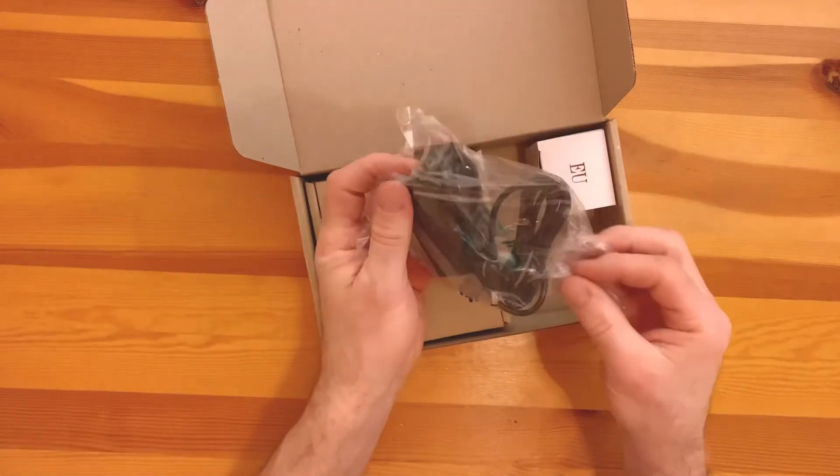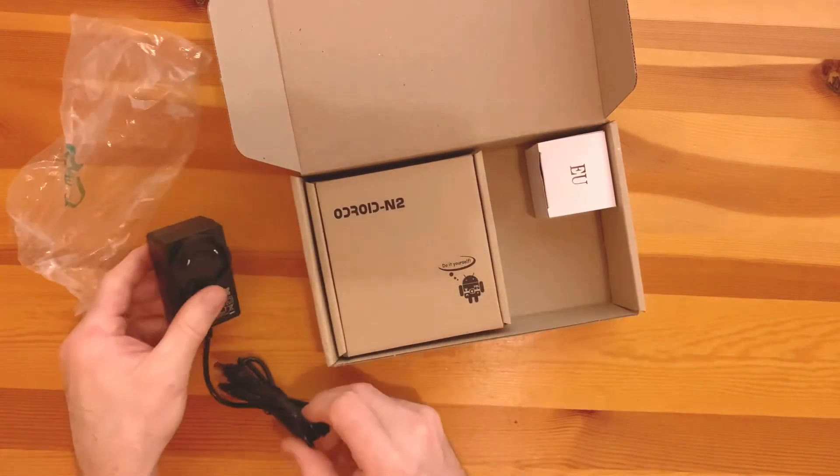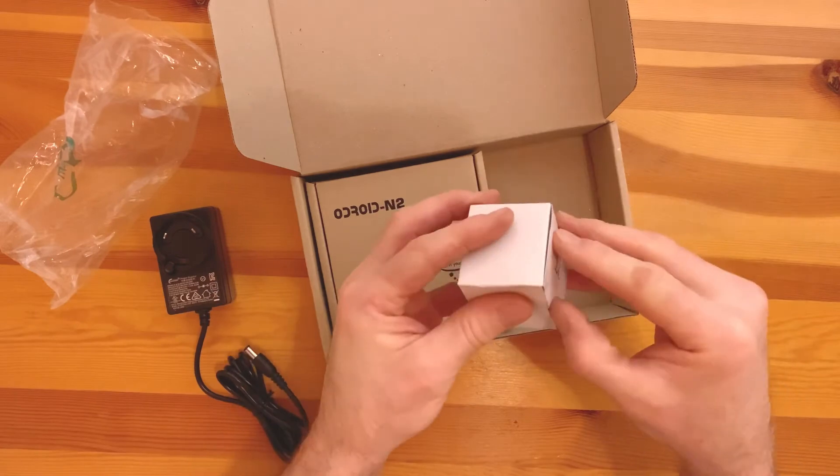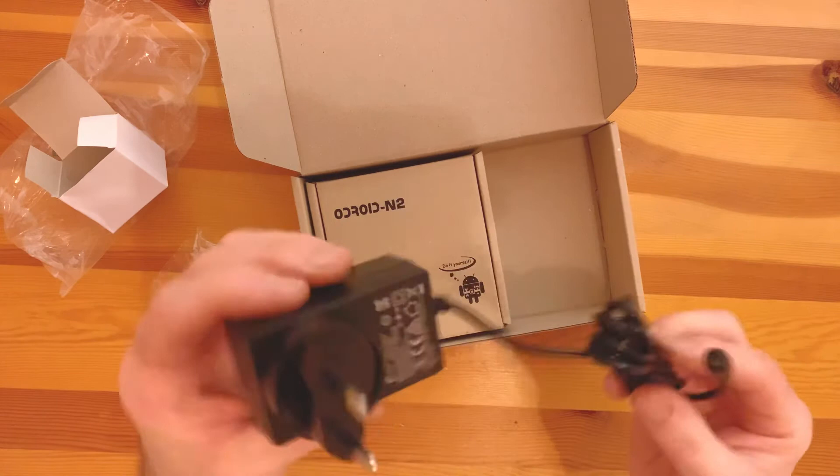I'm not gonna give you all the specifications, you can check those out yourself. This really will be a one minute unboxing — power plug, EU adapter. That'll be handy.